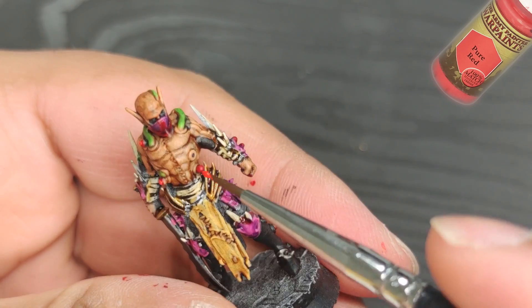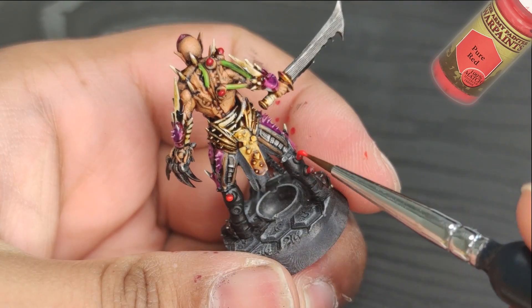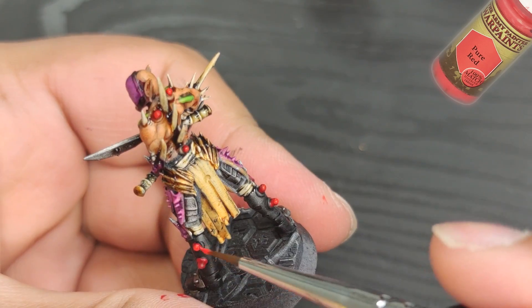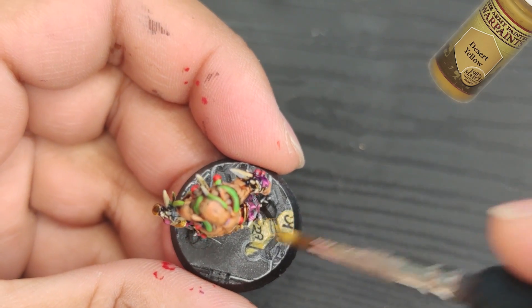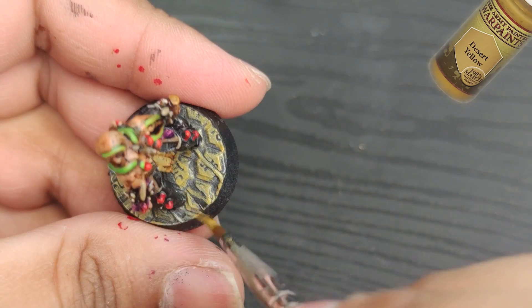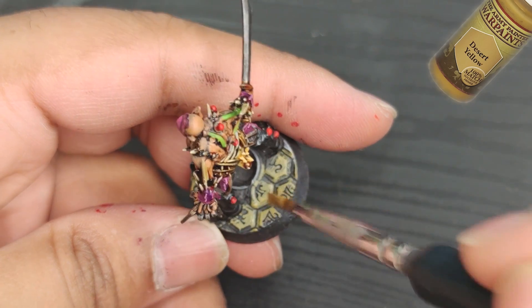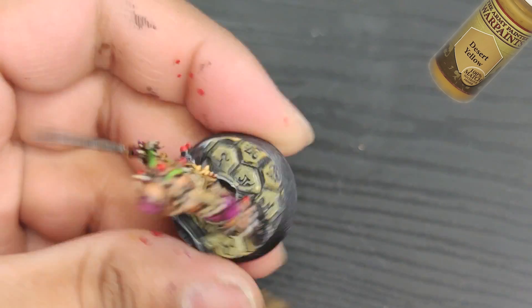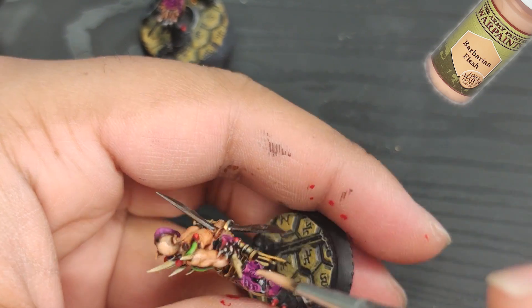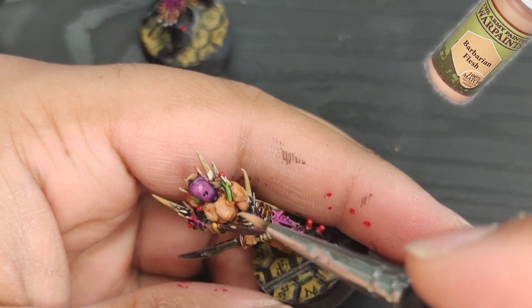I begin by applying a layer of pure red to the end of the vials, and I'm pleased with the effect it creates. Next, I move on to painting the base, starting with a coat of desert yellow. While it dries, I work on the highlights for the skin. This step is optional, but I like the way it looks in the end. It's important to dilute the paint properly to avoid losing the gradient work done earlier.